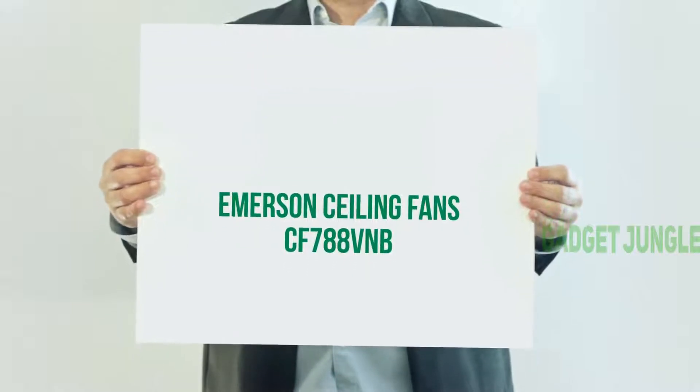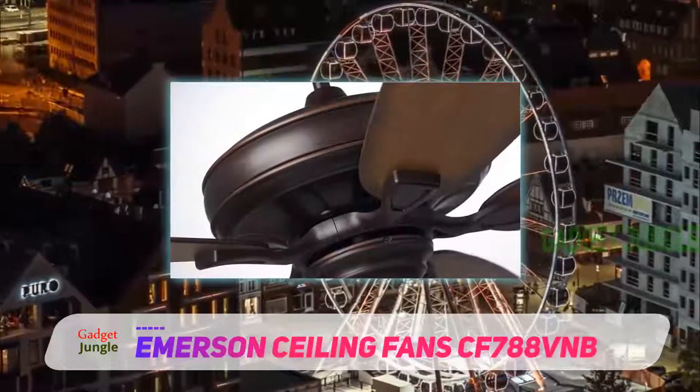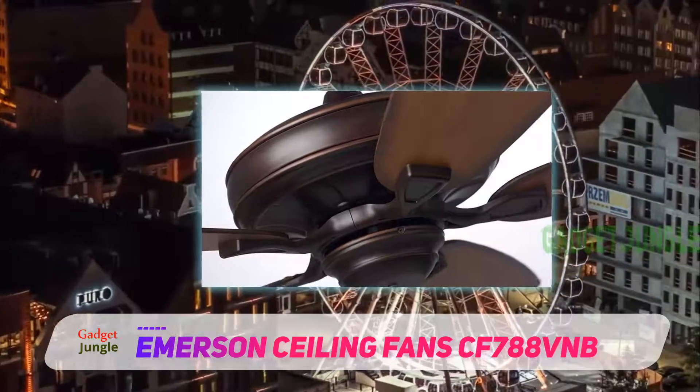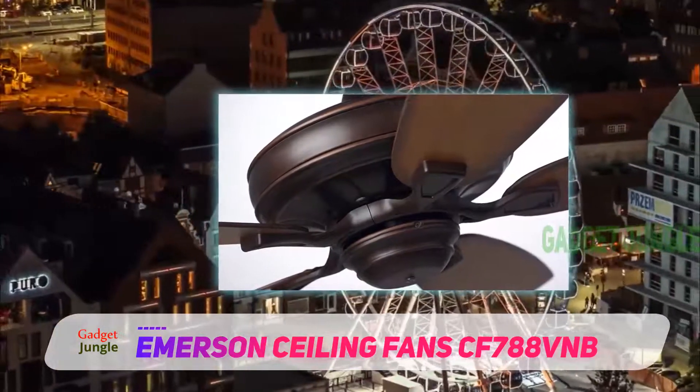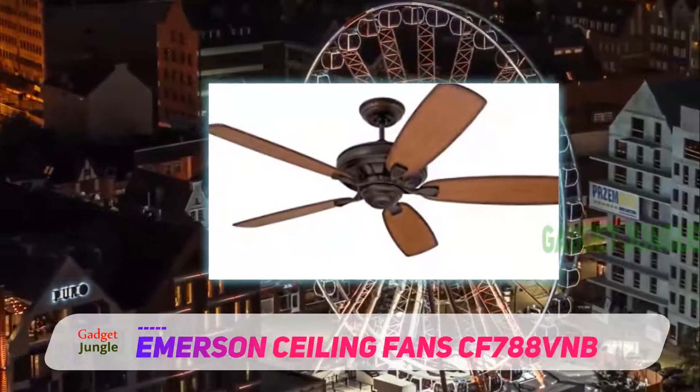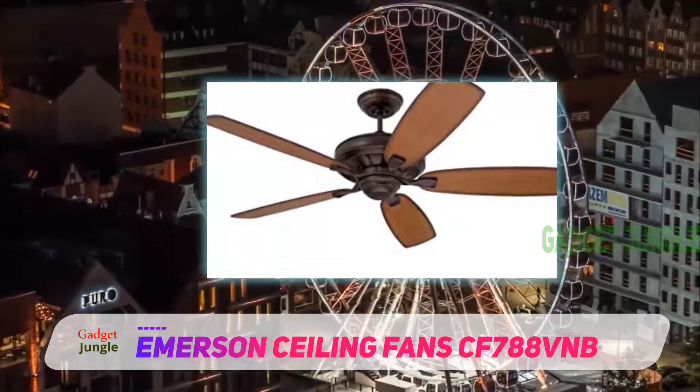Emerson Ceiling Fan CF788VNB — The Carrera Grand is another big and powerful ceiling fan from the highly regarded Emerson stable, and there are many styles and colors to choose from that make this an excellent option for any room in your home.